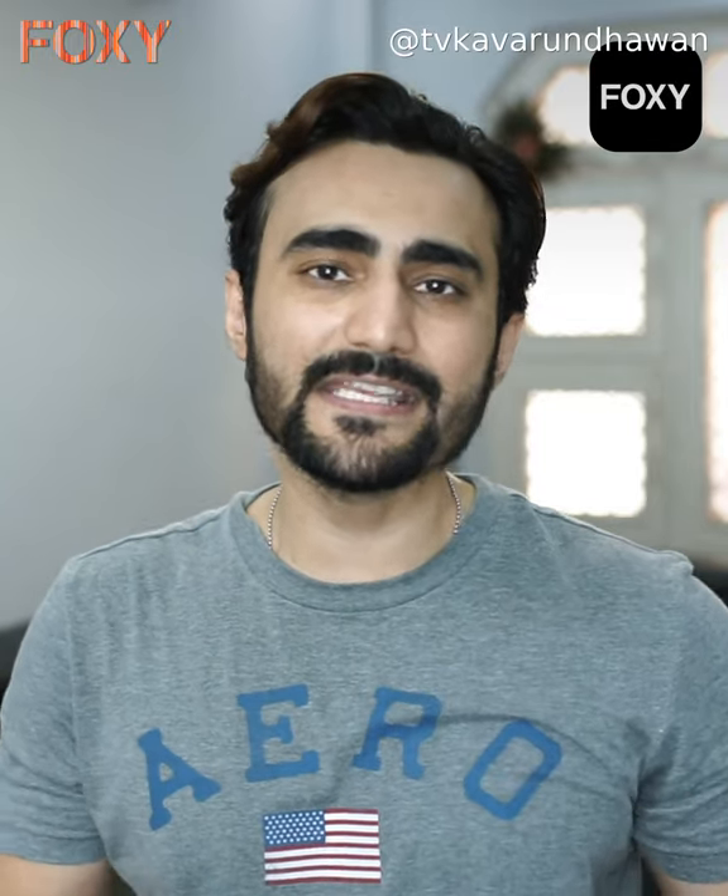So, that was my DIY beard trimming. For more videos, make sure you download the Foxy app on your phone. Stay Dapper, Stay Foxy.